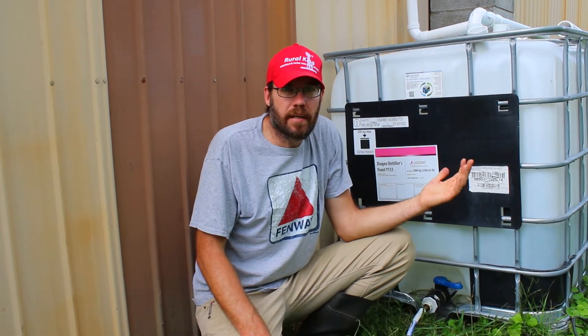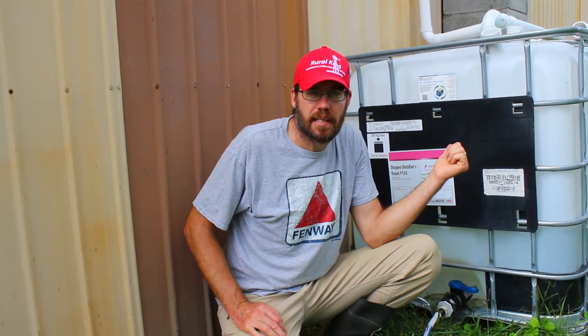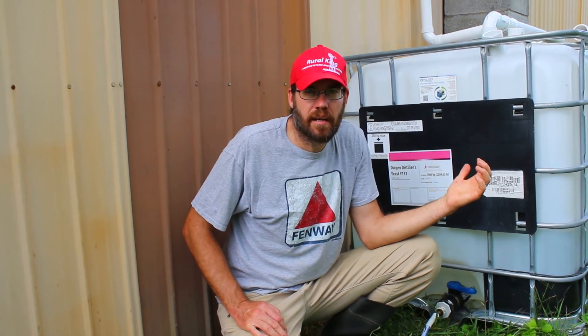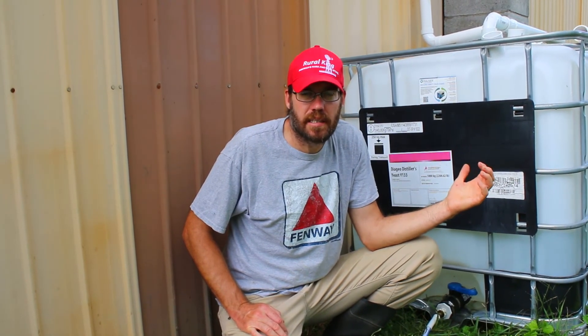If you can find them cheaper than that, go for it. Find those deals — a lot of the ones I find I find on Craigslist. If you're using them for drinking water or for plants, you may want to consider a food-grade option. Make sure whatever was in there prior was food grade — you don't want to be drinking out of a container that held waste oil or something toxic. So keep that in mind when you're looking to purchase these.